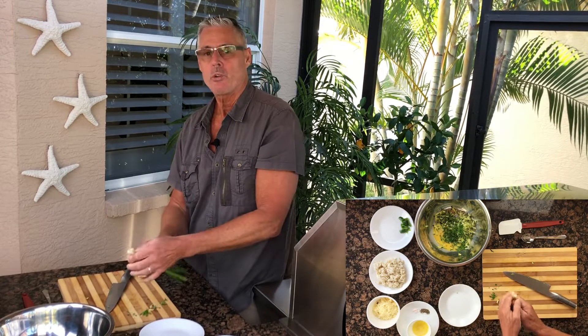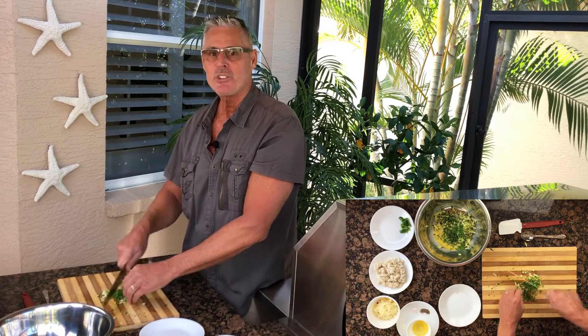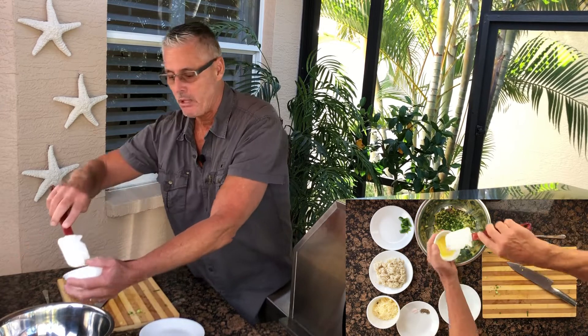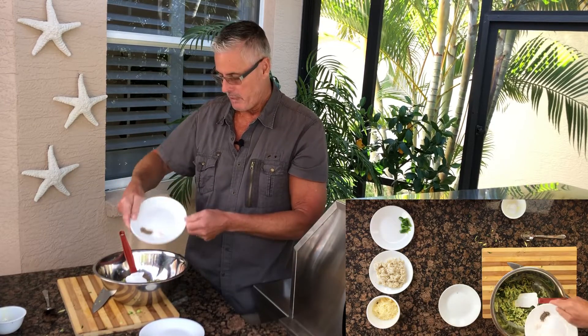I'm gonna go with green onion today — two stalks of green onion, chop that up. You can use white onion if you want. Two tablespoons of melted butter. I'm just gonna mix this up a little bit, and a little sprinkle of salt and pepper.